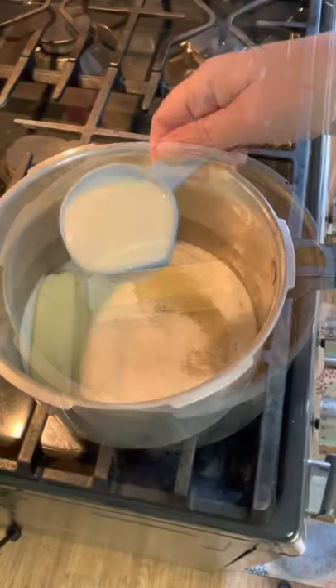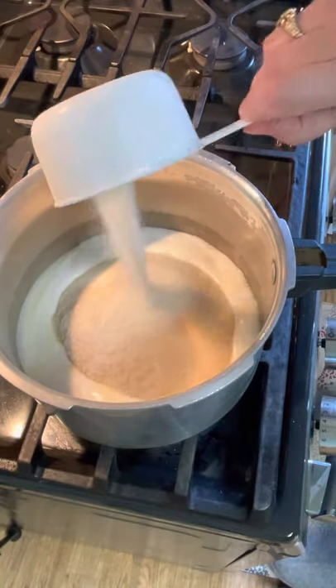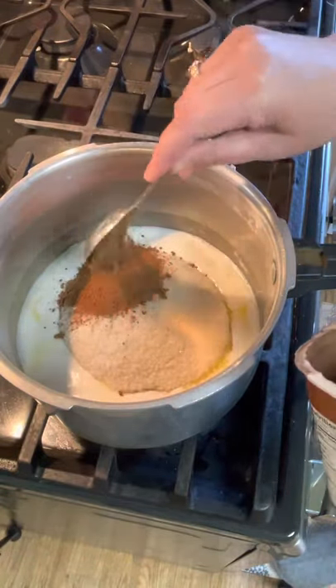You will need one stick of butter, half of a cup of milk, two cups of sugar, and three tablespoons of dried cocoa powder.